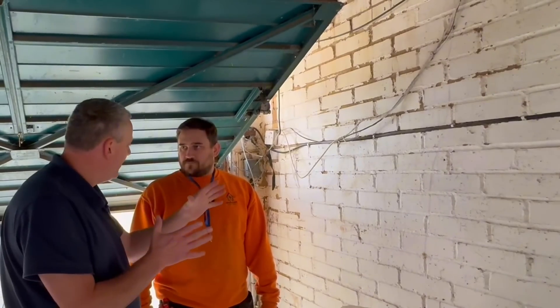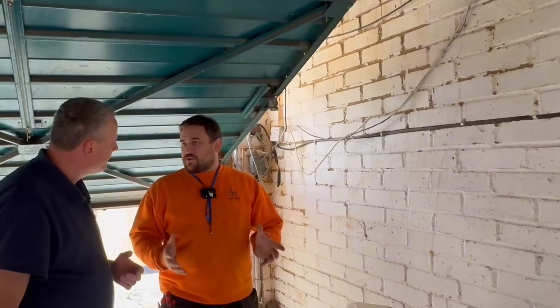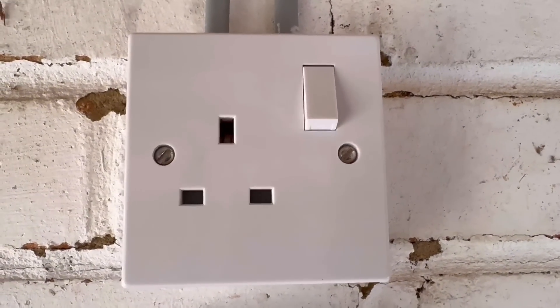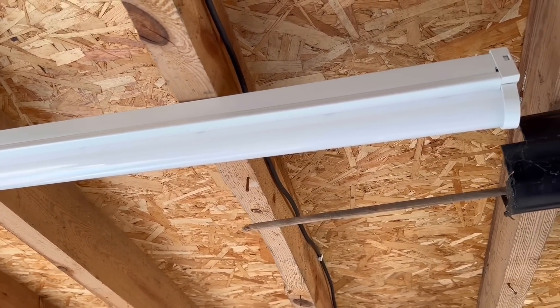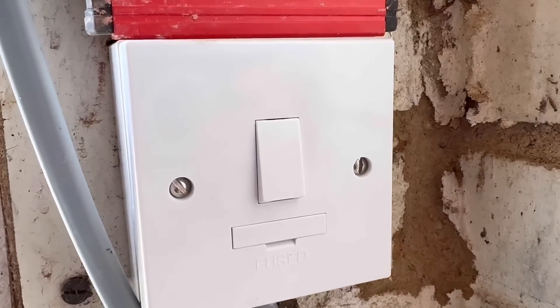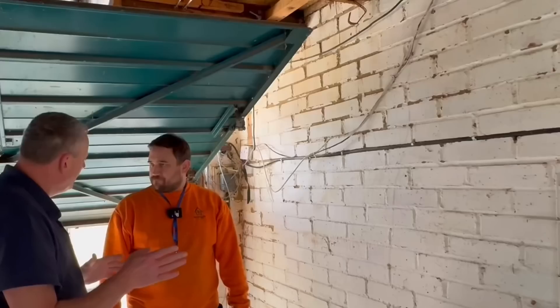To overcome that with the power we have got in here - are you installing a two-way consumer unit or something slightly different? Something slightly different. All she really wants in here is one or two sockets and a light fitting, so rather than the expense of a consumer unit, we're going to install a couple of fused spurs. We'll downgrade one fused spur to a 3 amp fuse for the light fitting itself, and then have a 13 amp fused spur just for the two socket outlets.